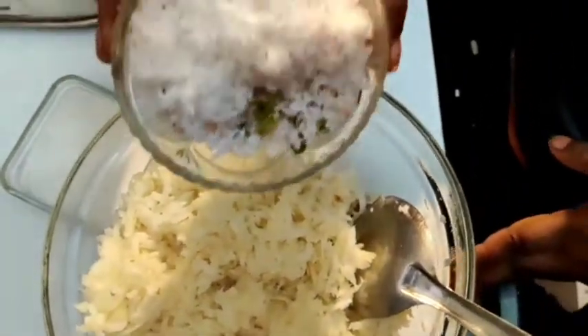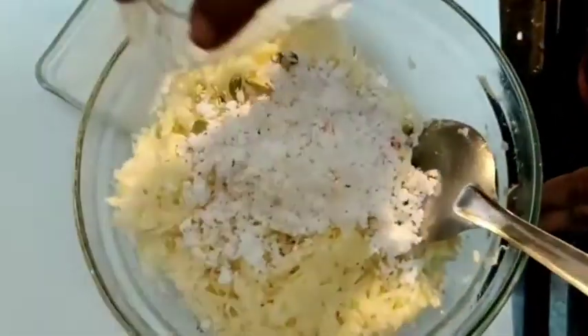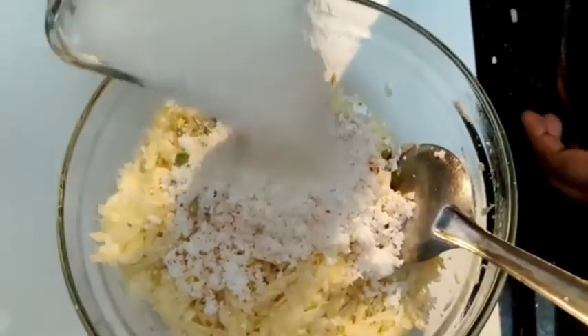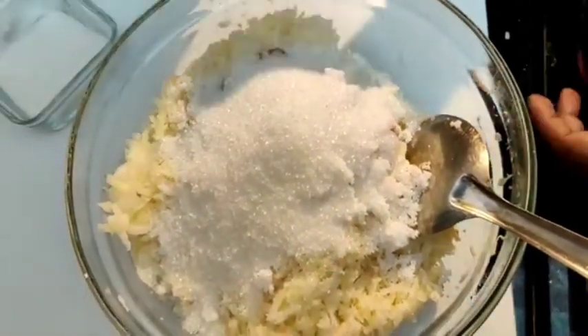Let's put the oil in the pan. Put the oil in the pan.